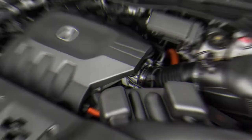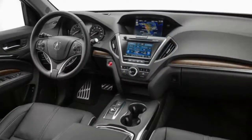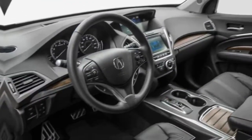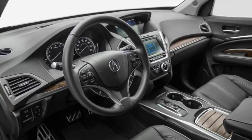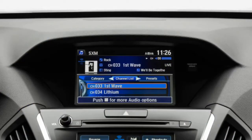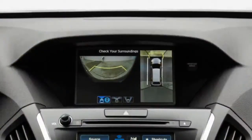Up front is a transversely mounted 3.0-litre V6 making 257 horsepower and 218 pound-feet of torque, featuring i-VTEC and cylinder deactivation. It's slightly smaller than the 3.5-litre V6 found in the conventional MDX and many other Honda and Acura products. Attached alongside is a Honda-produced 7-speed dual-clutch transmission that has a 47-horsepower, 109 pound-foot electric motor-generator stuffed inside.